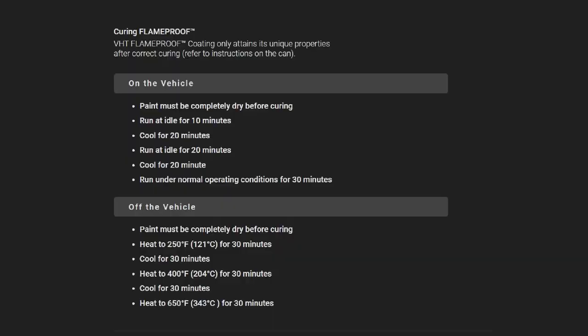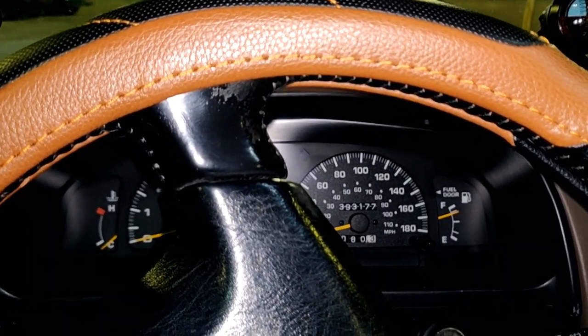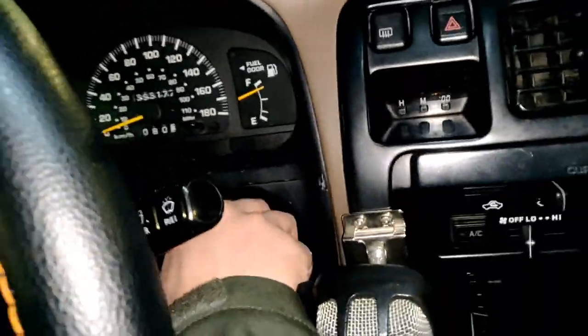After applying the paint, here are the curing instructions for the VHT Flame Proof paint. Make sure to read these carefully because we do have to go through a few heating and cooling cycles to fully cure the paint. Our paint is now dry — I'm going to go ahead and start the engine and idle it for 10 minutes.